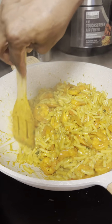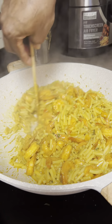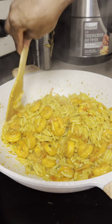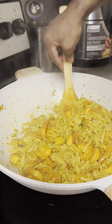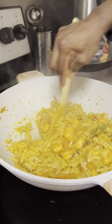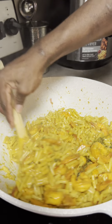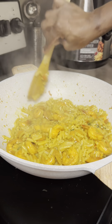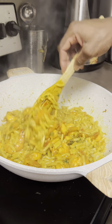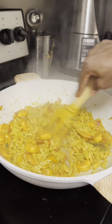Now look at that, how nice. Everything is all good — very nice, everything is all done. And then we are going to let DJ taste this. I didn't have to say anything, so I want to let DJ taste test it.